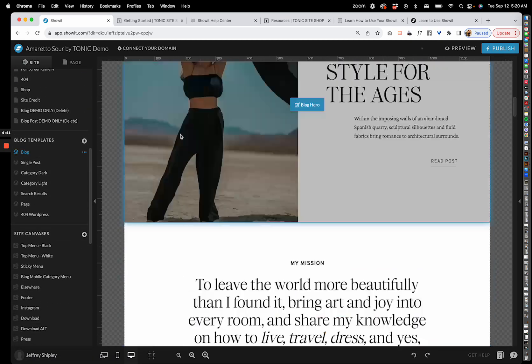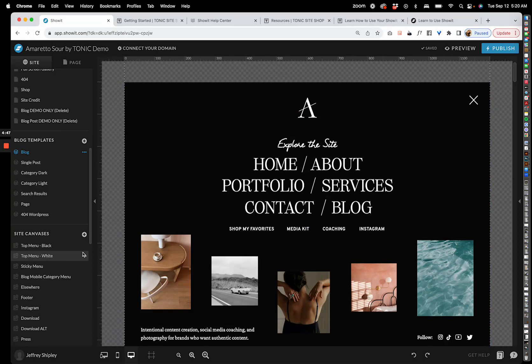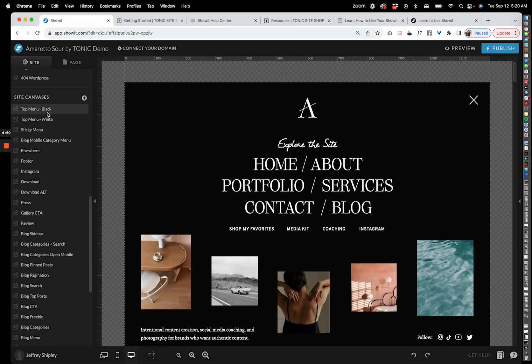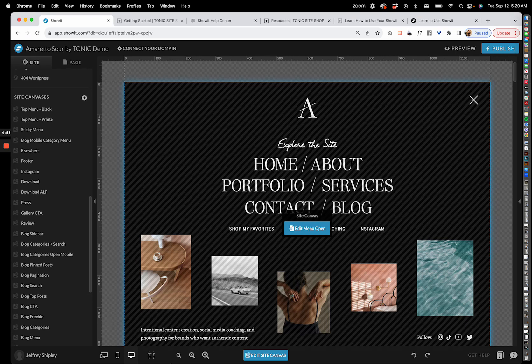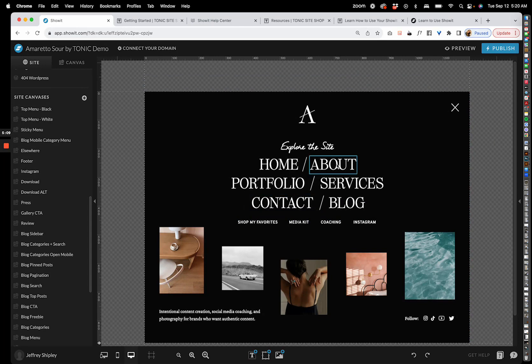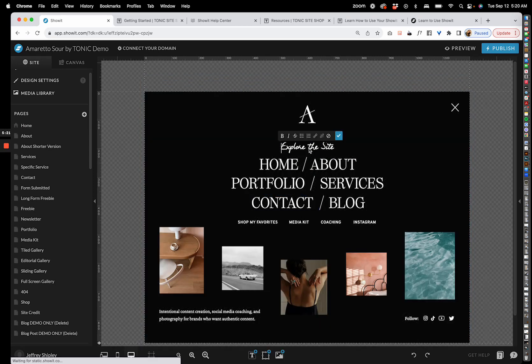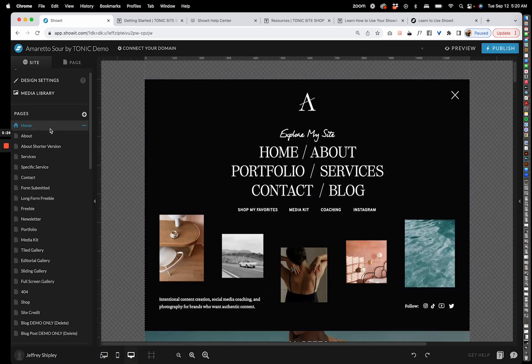There are also blog templates here — we'll have an entire separate tutorial about the blog, so don't worry about that yet. At the bottom is your site canvases area. These are canvases used throughout your site for things like menus, footers, or call-to-action areas — signified by diagonal lines. When you edit a site canvas, it updates everywhere on your site at once, so you only have to change a link one time instead of on every single page.